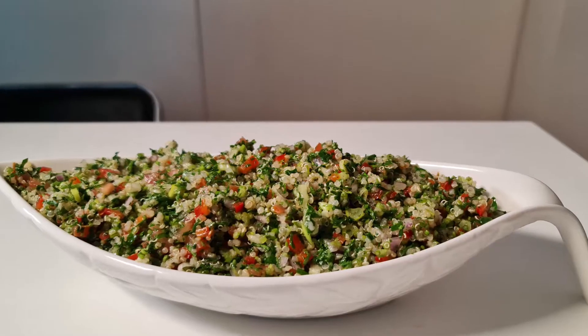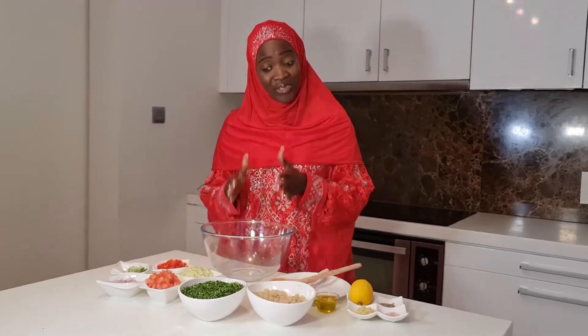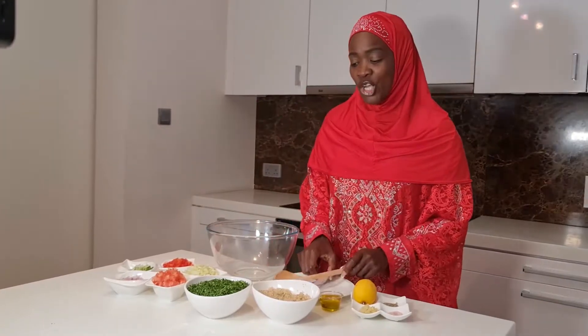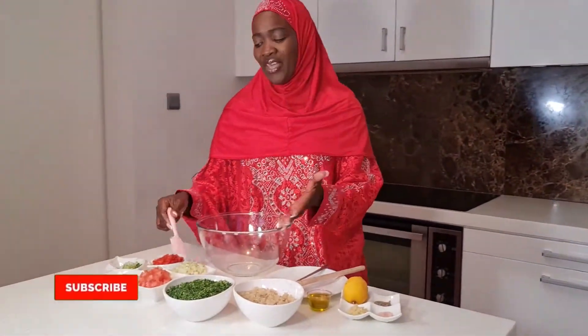Hello everyone, today I am paying homage to the Middle East and I am shouting out to all my Arabic friends — I love you guys, I really do. We're making a tabouleh salad. Tabouleh is a Middle Eastern salad and I think originally it comes from Lebanon, and today it has so many variations. This one that I'll be showing you is without exception — the main ingredient, guys, is parsley. It is really a parsley salad.